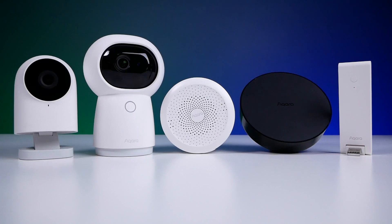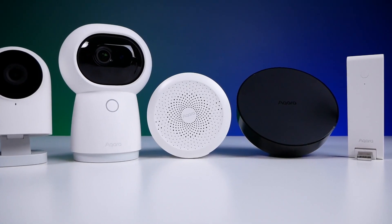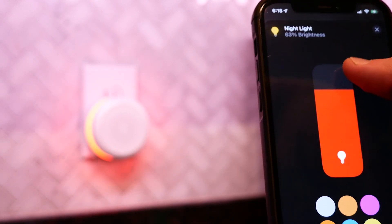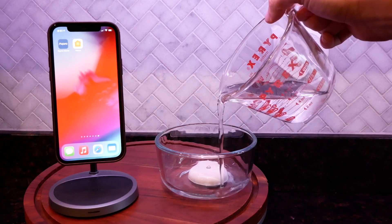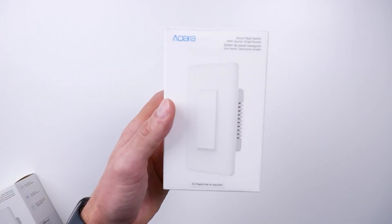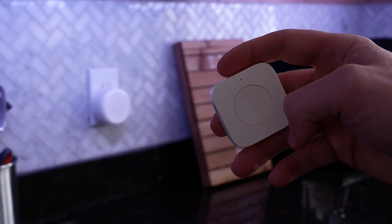I'll be installing these on two separate gates in my yard. Big thanks to Aqara for sponsoring this video. If you're still not familiar with Aqara and you're a HomeKit user, you should definitely check them out. They make a number of really great hubs that also double as other things like cameras, IR blasters, and night lights. Then there are many sensors and other child devices that can be paired to these hubs — water sensors, motion sensors, smart switches, vibration sensors, smart buttons — you name it, they've got it. And they're all super affordable.